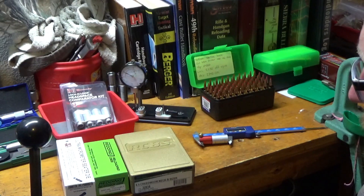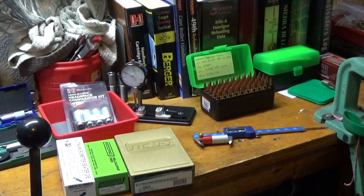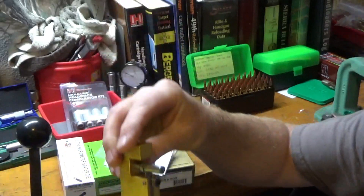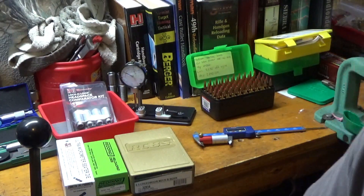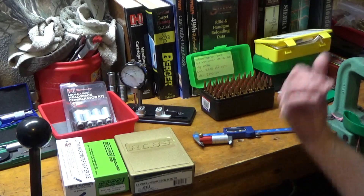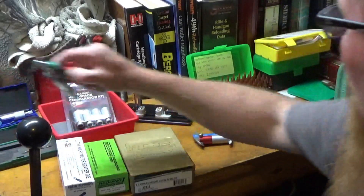One other thing I could talk about — I haven't used it on this particular lot of Starline brass, but I do have a Forster neck turning tool. If you're getting high or low spots three to four thousandths or better across your necks, trimming is obviously a good idea. That helps with consistent bullet release and neck tension. Lots of people make them — I just happened to pick that one up a couple years ago.